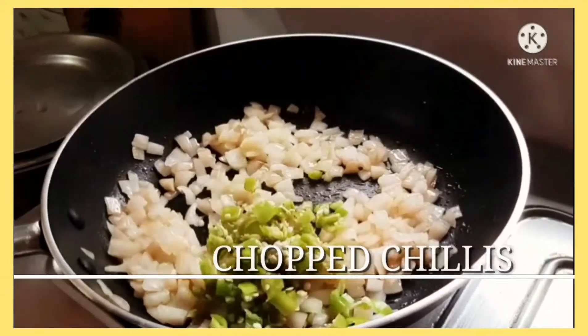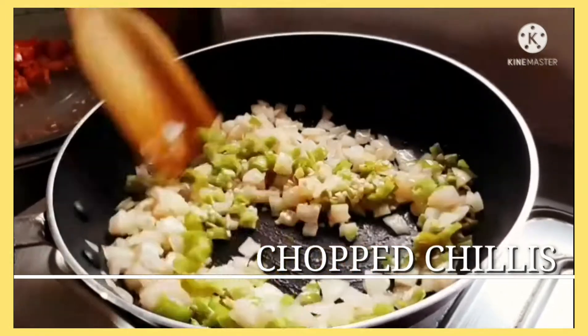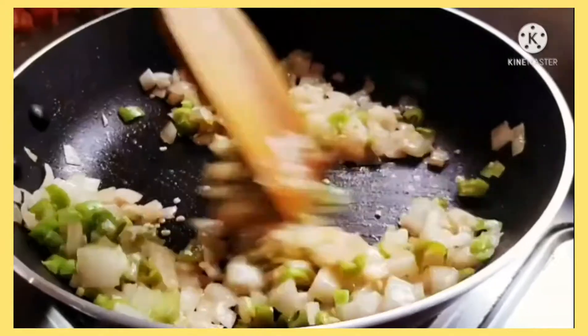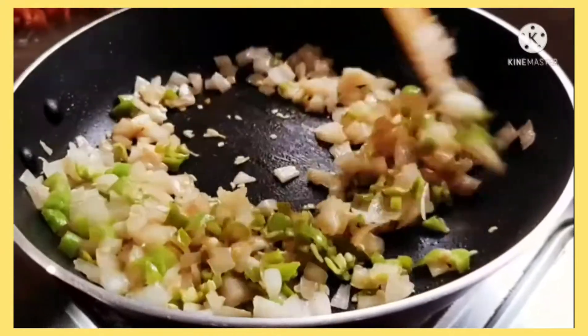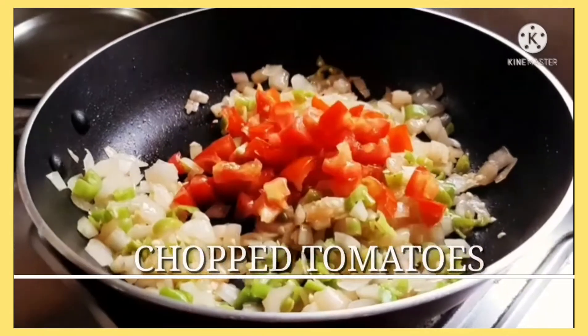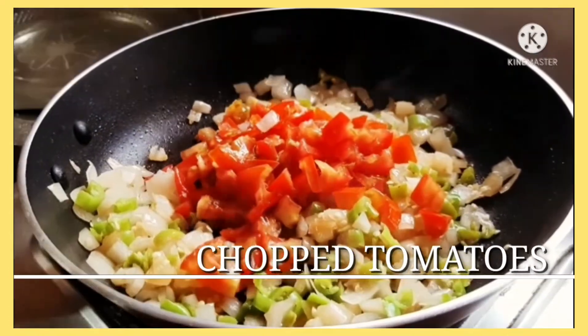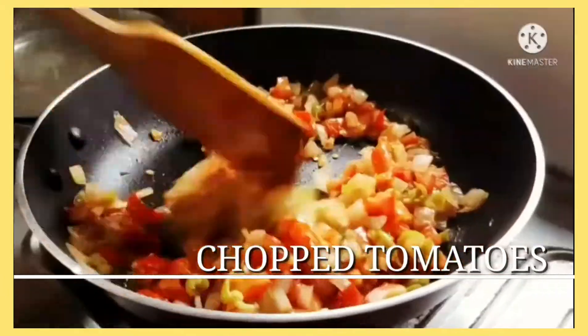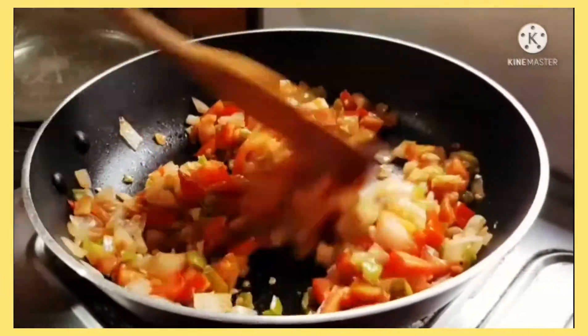To this, add some chopped green chilies and sauté them again. Then add the chopped tomatoes, mix them all well, and sauté for around a minute or so.